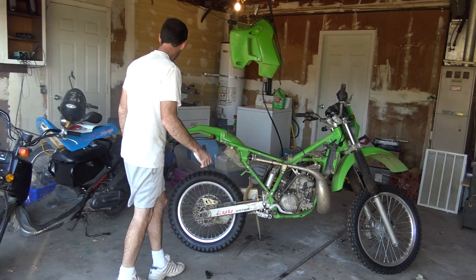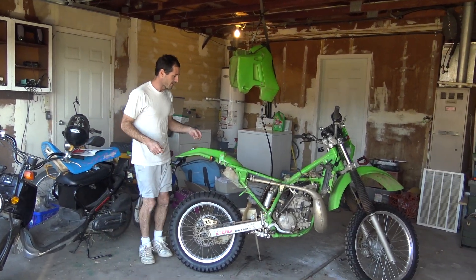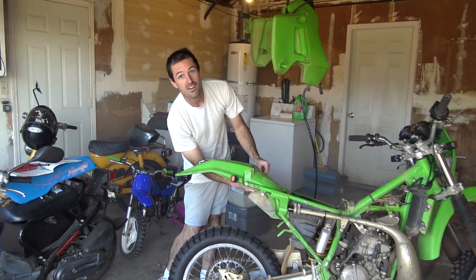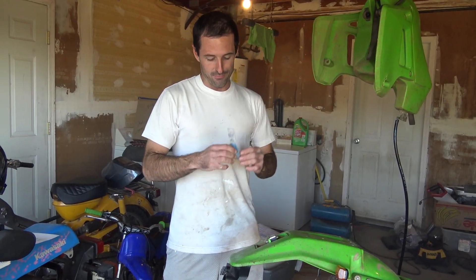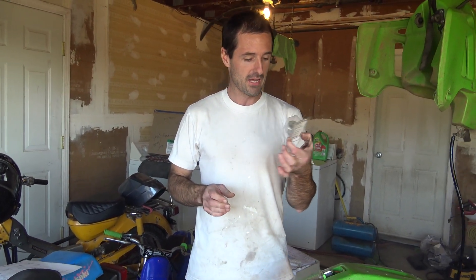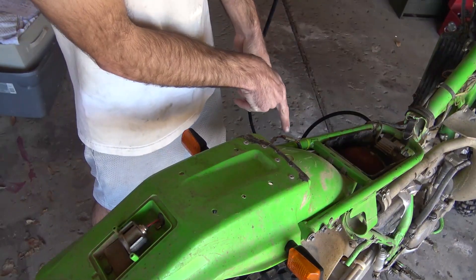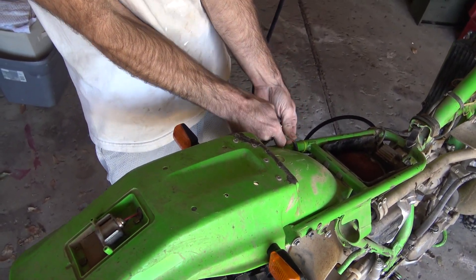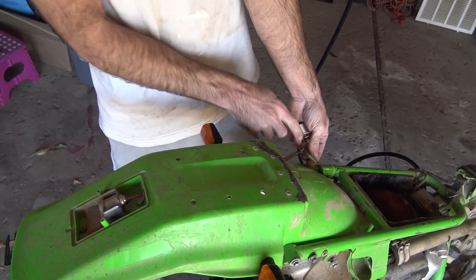We've got electricity back there — that's good. So the next thing we need to do is see if we can make one of these flashers flash. I have a flasher that I bought at O'Reilly's — a standard $3 part. Hopefully it'll do the trick. I found a connector for the taillight, and I think disconnecting these little bullets and tying in here would be easier than trying to connect to the light socket.